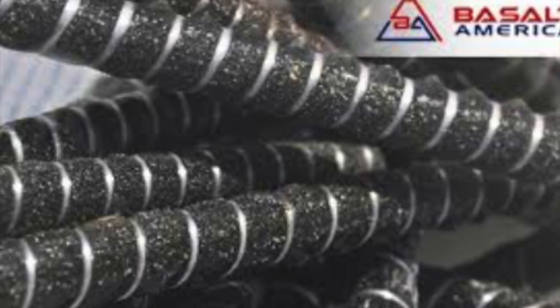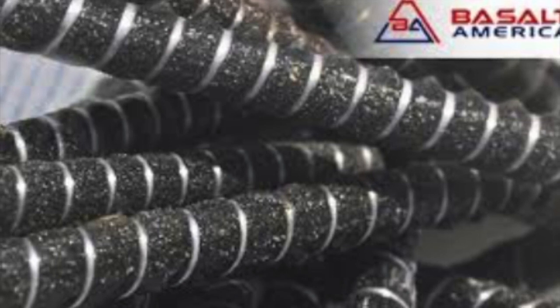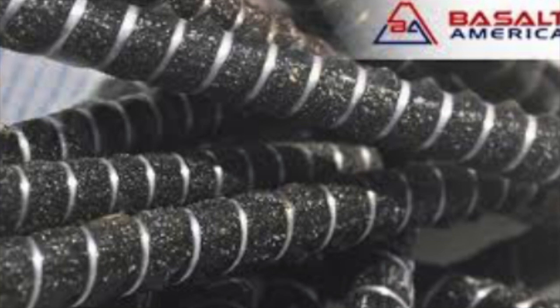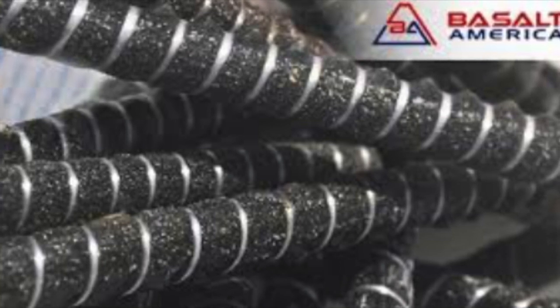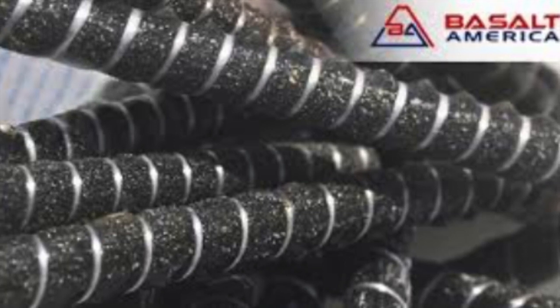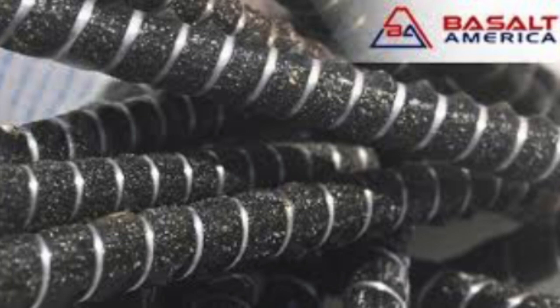Since basalt rebar comes in coils instead of sticks and is much lighter than steel, a 4,000-foot coil only weighs about 40 pounds and doesn't require a heavy crane to move — the coils can easily be moved by hand. The last major pro of basalt rebar is that it is non-corrosive and doesn't rust, and is also naturally resistant to alkaline and acid damage.